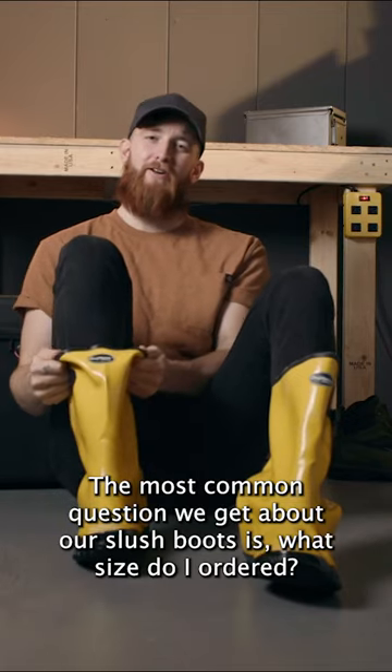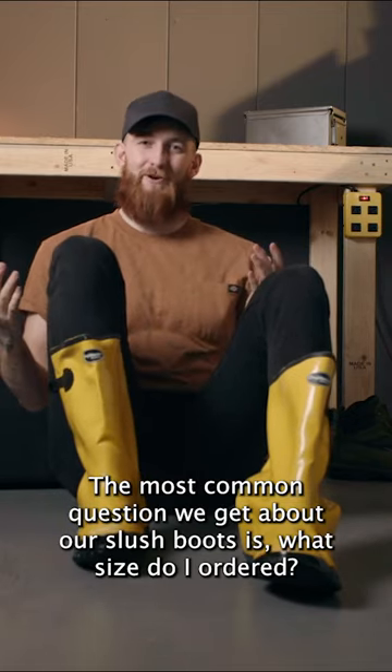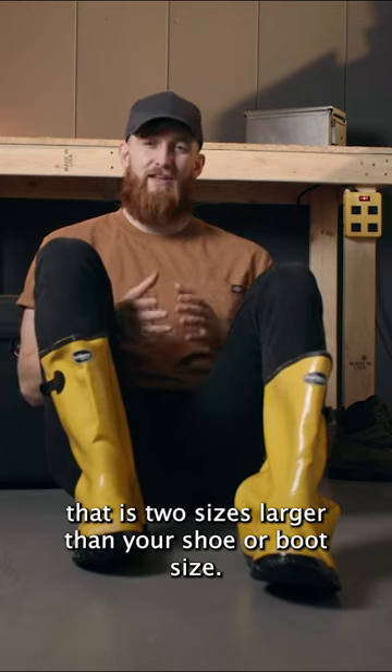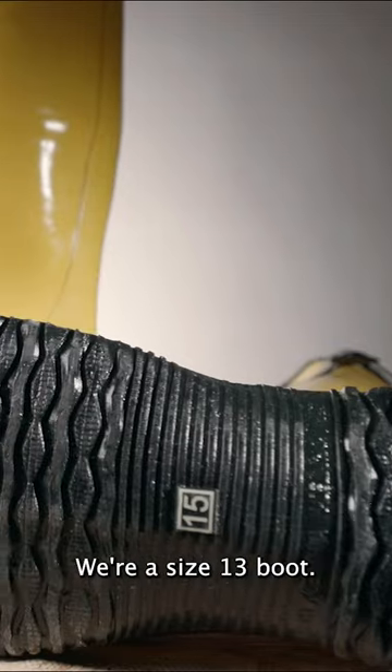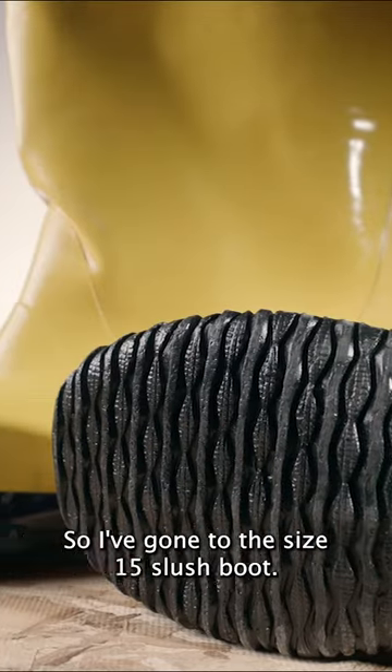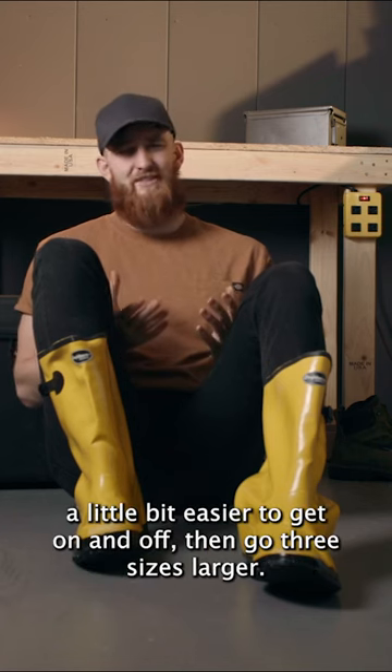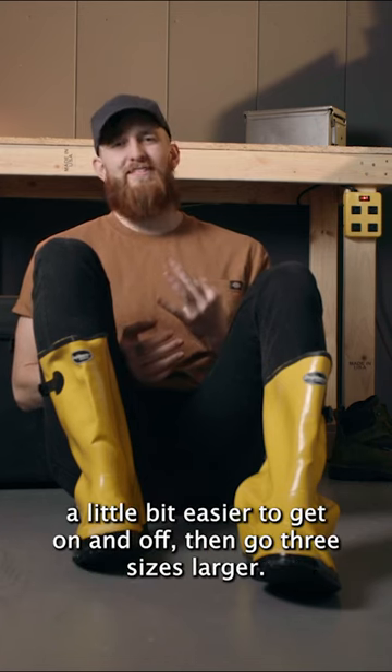The most common question we get about our slush boots is, what size do I order? We suggest you opt for something that is two sizes larger than your shoe or boot size. I wear a size 13 boot, so I've gone with a size 15 slush boot. If you want something that's a little roomier, a little bit easier to get on and off, then go three sizes larger.